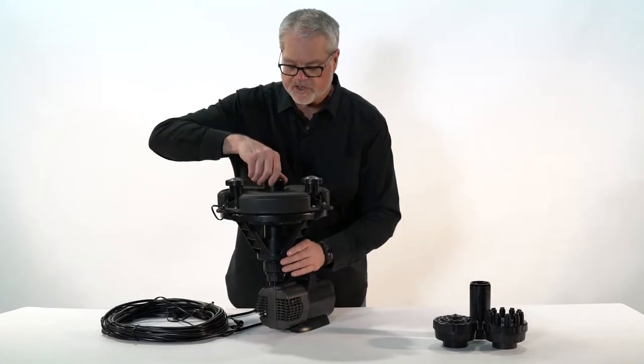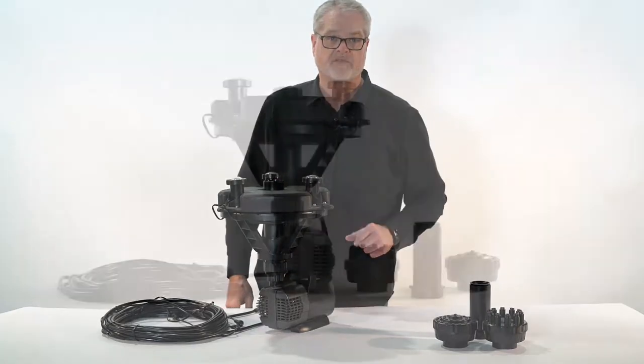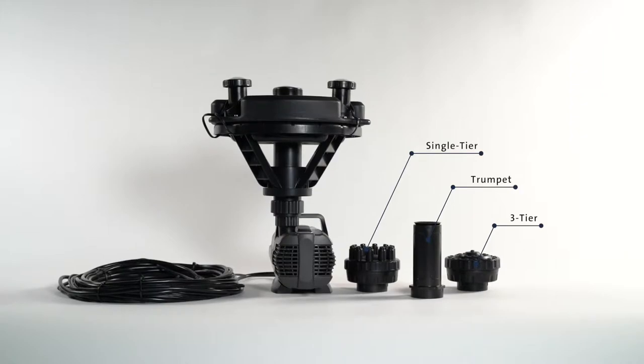Next, put on your nozzle extension. You can choose one of the three included nozzles: trumpet, three-tier, and single-tier.